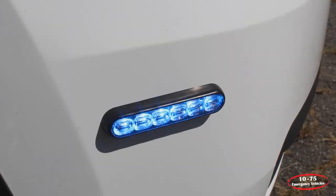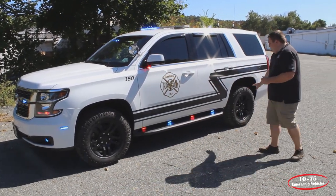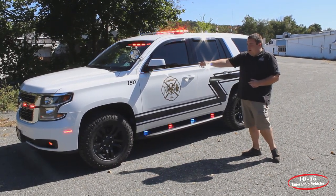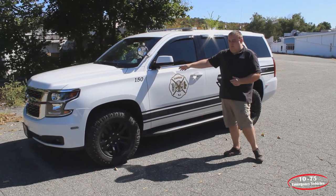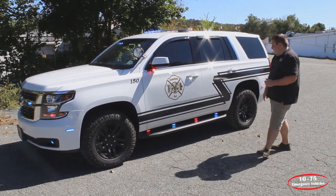Up front on the front bumper, we have SoundOff Signal 4-inch M-Powers in tri-color with the white override feature. We have four 3-inch SoundOff Signal M-Powers on the running boards with the white override feature — they also come on white when you open the doors. Underneath the mirror, we have SoundOff Signal intersectors in dual color with the white override feature. These flash white when the vehicle is not in park, and the white also functions as an alley light.